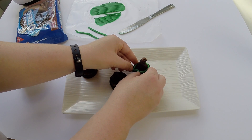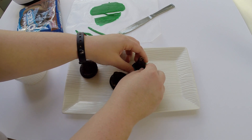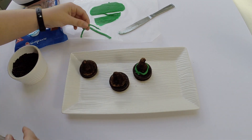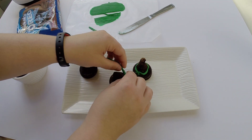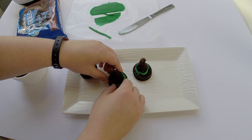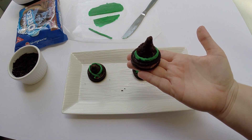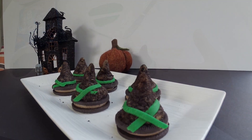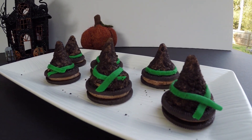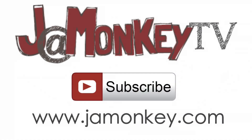Now I'm just going to drape the fondant strip across the hat. If you need help making the fondant stick, just get it a little wet and it will stick together much easier. There you have it — simple witch hats that are easy and kid-friendly to make. If you liked this video, give it a big thumbs up and make sure you subscribe for more videos like it. And check out my website, Jamonkey.com.